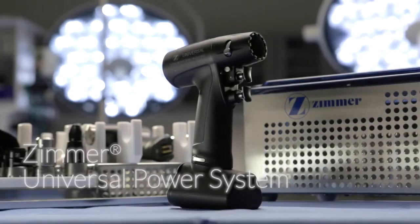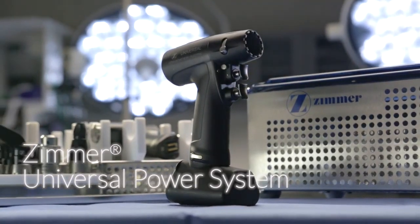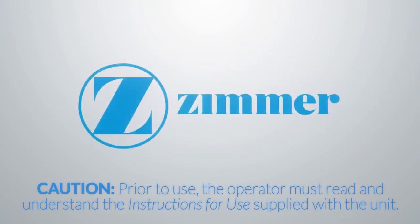If you have additional questions regarding the use of the Zimmer Universal Power System, please contact your local sales representative. Thank you for your continued support of Zimmer and our family of products.